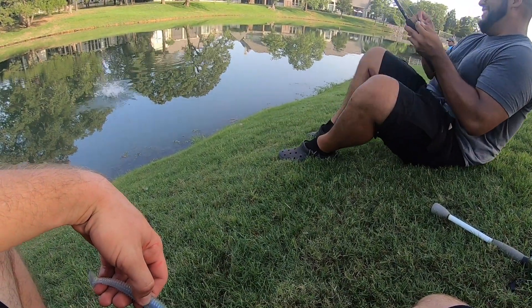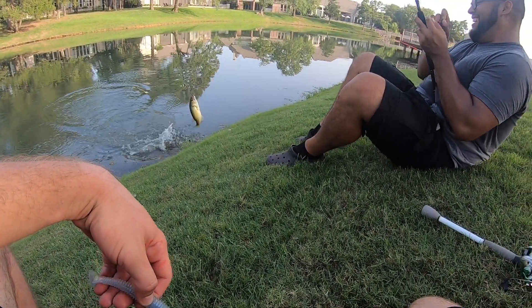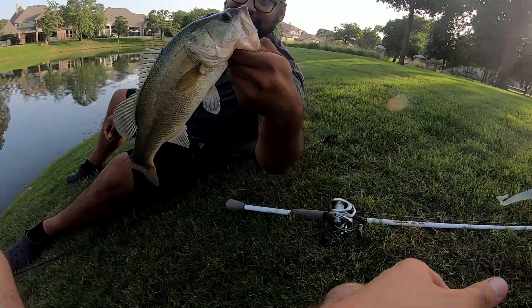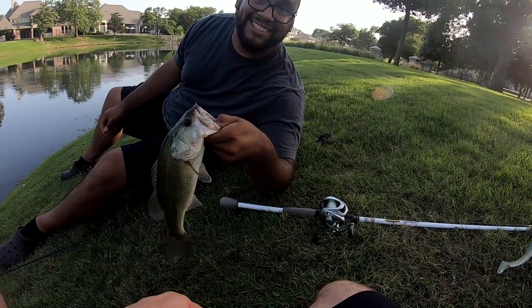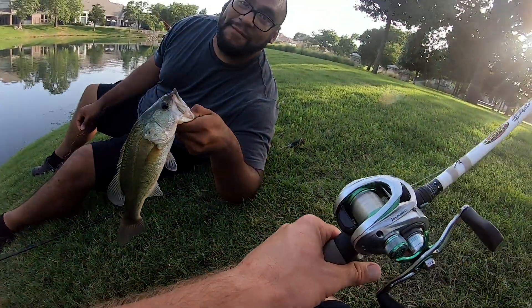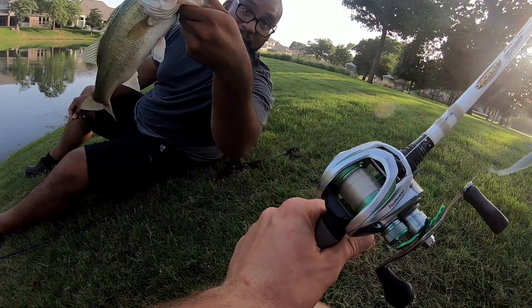Heck yeah bro. That's a decent one. To show that — this is number four. Zane's got two, Junior's got one and a half. I'm just using a salamander, that's all it is. Texas bass holes!